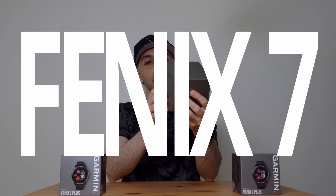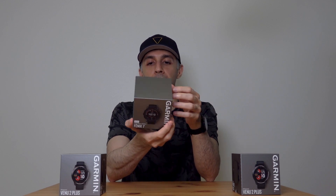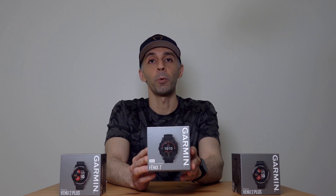It's here folks, the mighty Fenix 7, finally. I've got here with me a Fenix 7 Solar GPS watch. They have so many varieties. Right now they have the Sapphire Solar, the standard model, and the Epix, which I don't have right now. The Fenix series does not have an AMOLED display, whereas the Epix is considered to be almost an exact copy of the Fenix 7, except with an AMOLED display. This one comes with a transflective display, which is fine. We'll get to that part too.